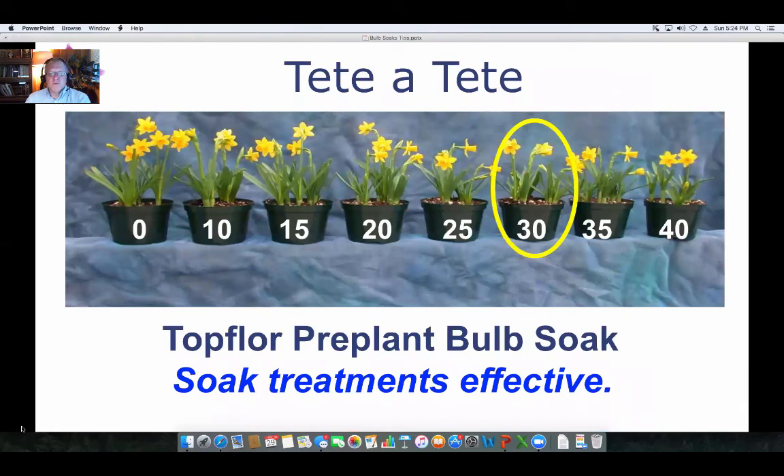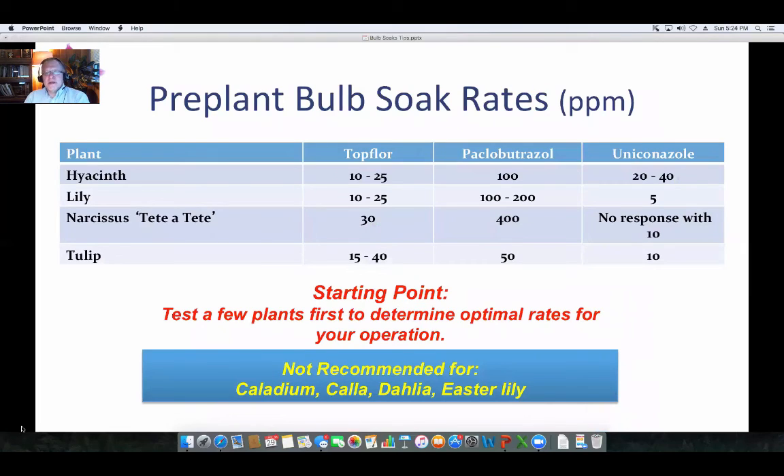For Tete-a-tete daffodils, 30 ppm was effective and controlled the stretch after they came out of the greenhouse, which worked very well. Here is a set of starting point recommendations for Top Floor, paclobutrazole, and uniconazole covering hyacinth, lily, Tete-a-tete, and tulips. Start at some of these rates, do some experimentation, keep good notes, and make adjustments for the cultivars you're using and your specific protocols.